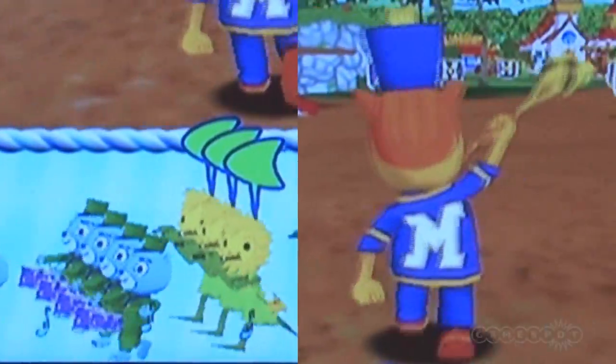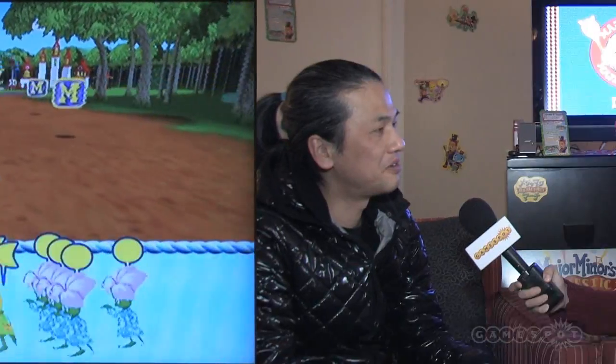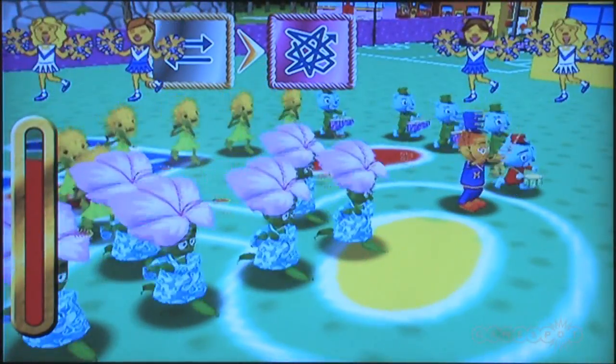Yeah, actually the game has done recently, so I'm very happy to have a golden master. I'm very happy, but actually we had various kind of bumpy seasons in the development.